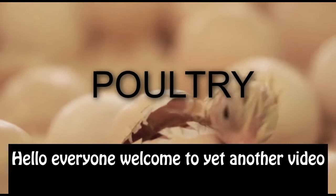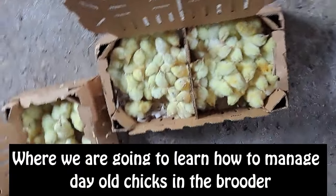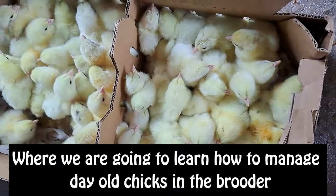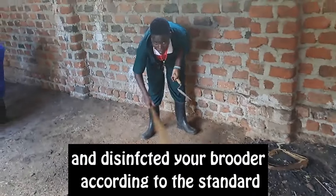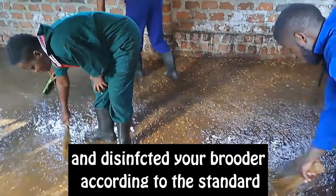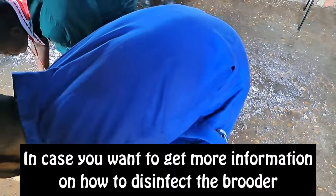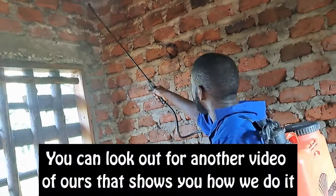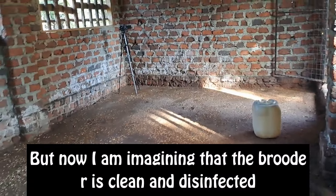Hello everyone, welcome to yet another video where we are going to learn how to manage the objects in the brooder. In this video I imagine that you have already cleaned and disinfected your brooder according to the standard. In case you want to get more information on how to clean and disinfect the brooder, you can look out for another video of ours that shows you how we do it properly.